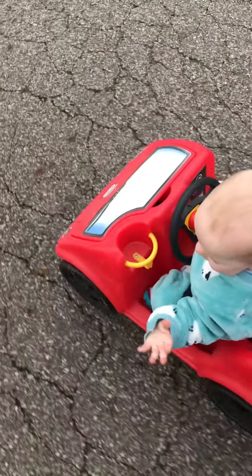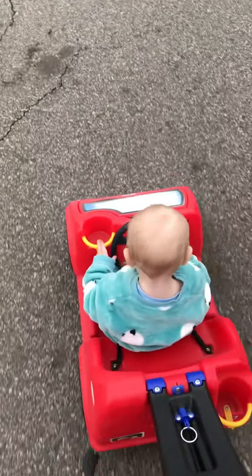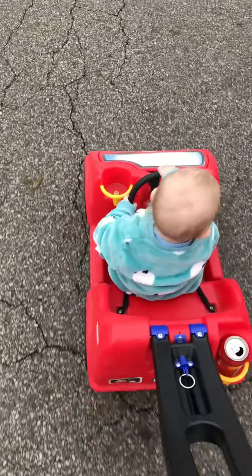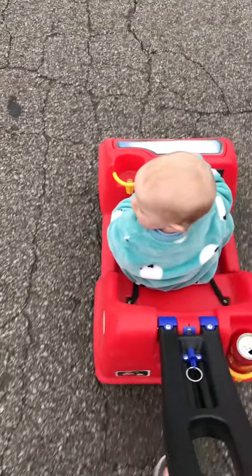Say hi, my dad! Hi! Hi! Hi! That's the closest car! Hi! Isaac likes all the attention we get if we walk around. He likes to wave with people and to dogs. Hi!